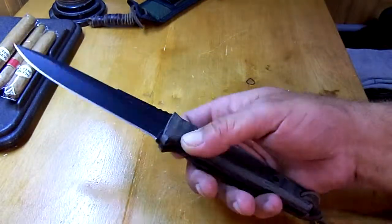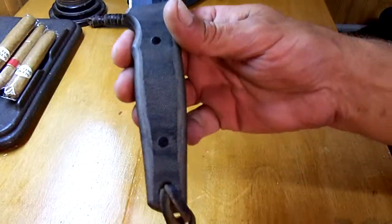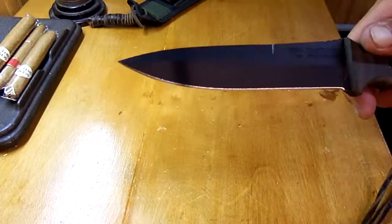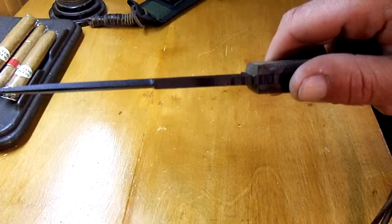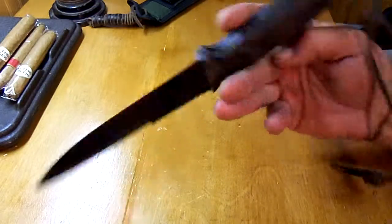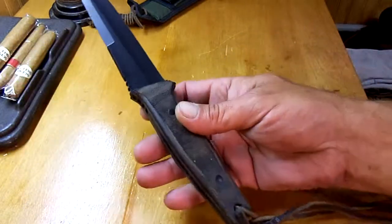Fighting knife style with no hand guard. Green micarta scales on it — linen micarta. Black coated blade. Very thick across the spine. These are incredibly good handling knives. They're just very light in the hand. Nothing to hang up on, no guards to bump your fingers or anything.